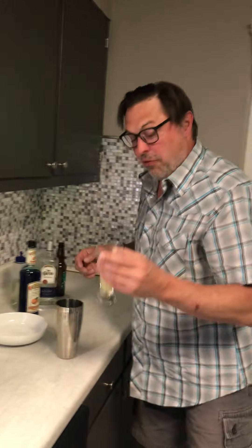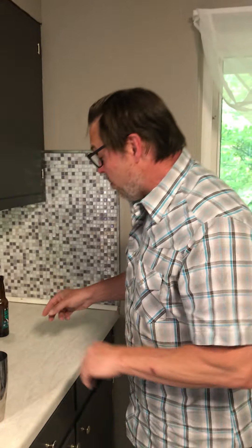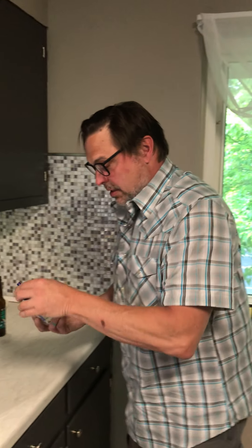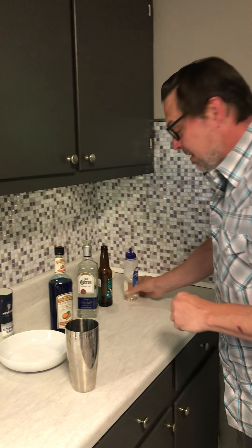The next thing you want to put in here is some fresh-squeezed lime juice. We have our limes already cut today just to save time. It's a half-to-one version of that. Then you want to put some simple syrup in there — a double squirt.